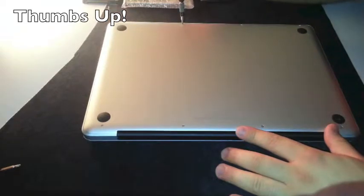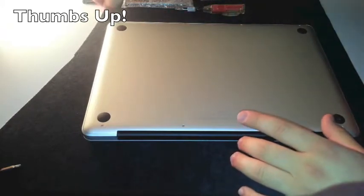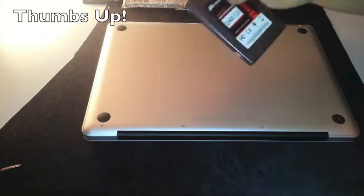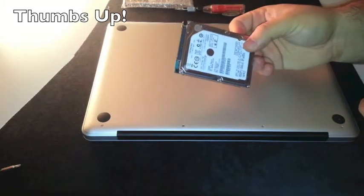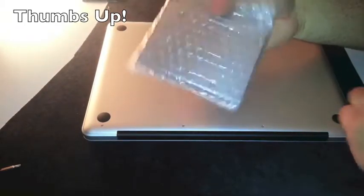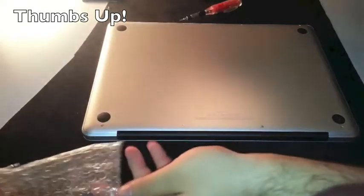The base model has a 500GB mechanical hard drive. We are going to put in the Corsair Neutron GTX 240GB SSD. And we are also going to stick in a second hard drive — a Hitachi 750GB at 7200RPM.